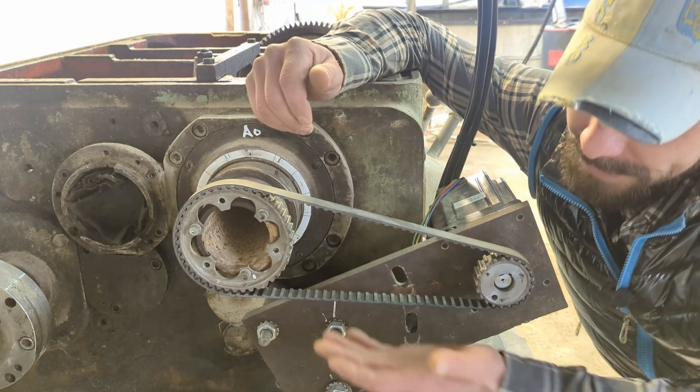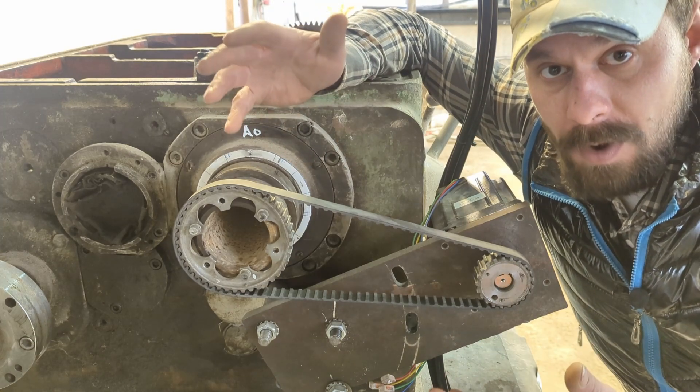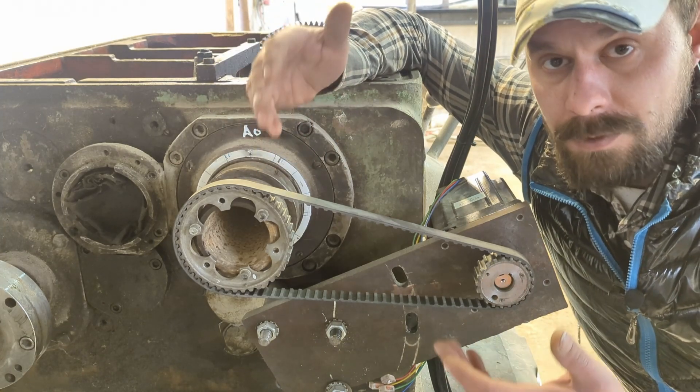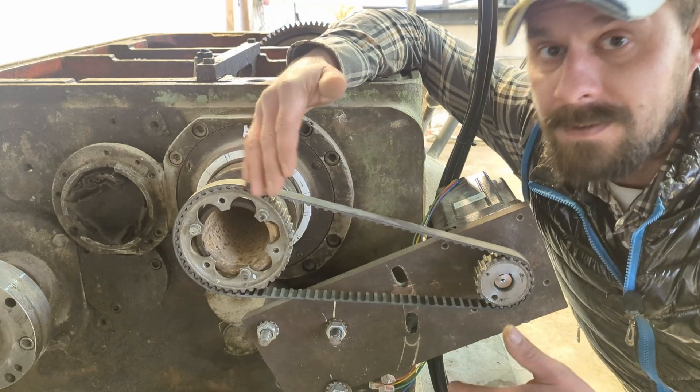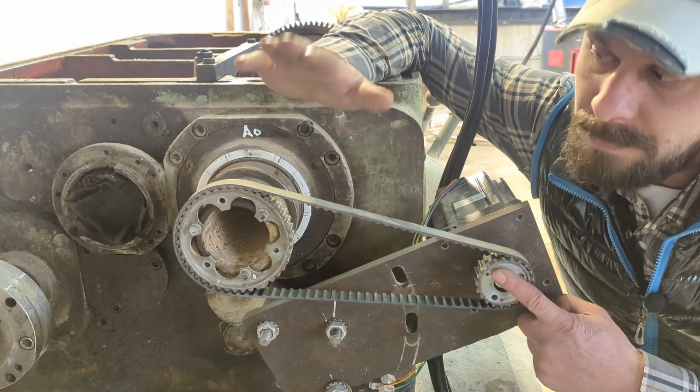Which brings me to my next temporary solution. It works, but it has big drawbacks. The first is huge backlash. The second is low mechanical advantage — these gears have a ratio of only 1 to 2.